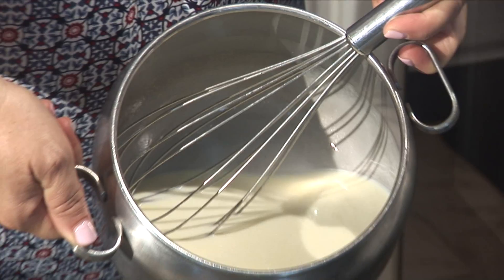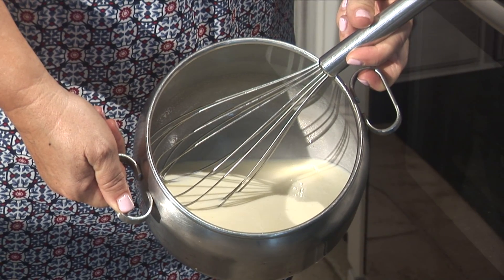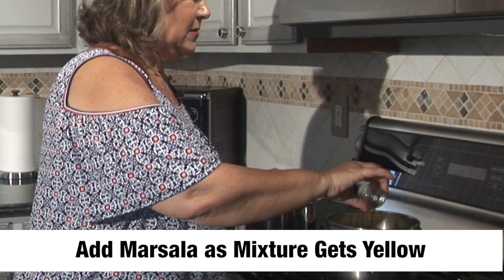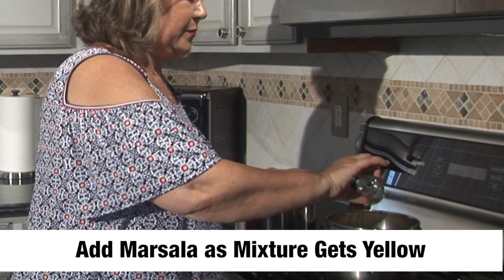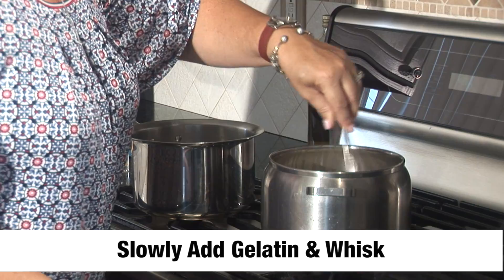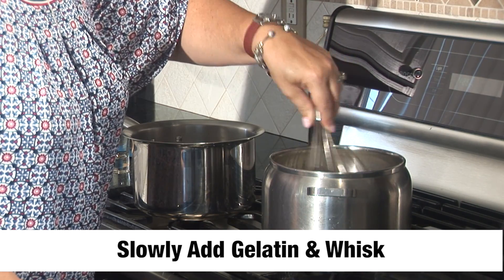Now we're going to start to whisk. What's going on is the vanilla bean is starting to make the heavy cream a rich yellow color, like an eggnog. So I'm going to add the marsala. Now it's at the perfect temperature, and we're going to start to add in our gelatin. As you add the gelatin in, you're going to whisk a little bit more aggressively, because you want to get all the lumps out.